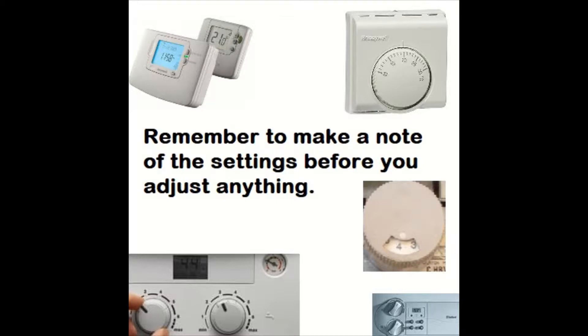Make sure you make a note of the temperature settings, or take a photo — I find that's easiest — or any programs that you've changed, or hot water temperature, so you can set it back at the end when you finish the service or whatever job you're doing. This will avoid the customer calling you up saying the hot water is too hot or too cold. Just stops any aggro.